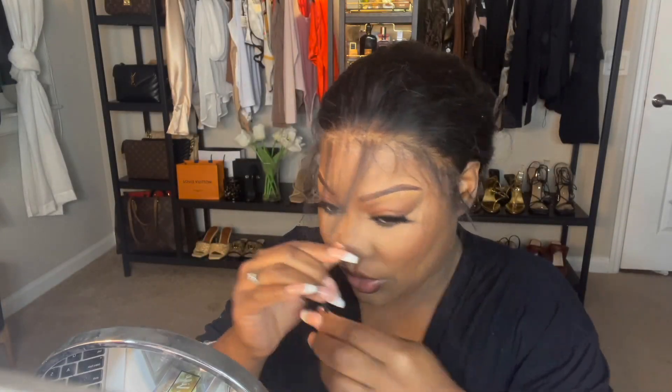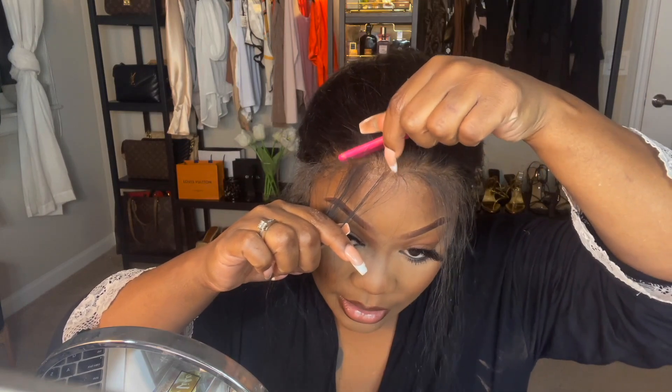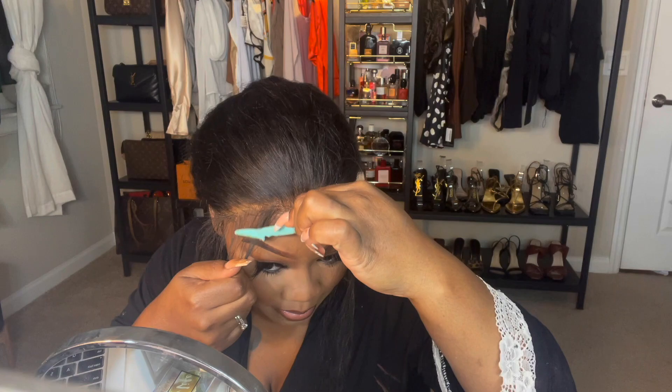Okay, the wig is pretty much glued on. In order for me to be able to wear this wig — because I'm not really a fan of the lace part — I'm gonna have to finesse it a little bit with baby hairs. When my lace is a little thicker than I like, I always have to use baby hairs to cover it up. So I'm gonna go ahead and cut some baby hairs, baby edges — whatever you want to call it. With curly hair, I feel like you can have more baby edges.